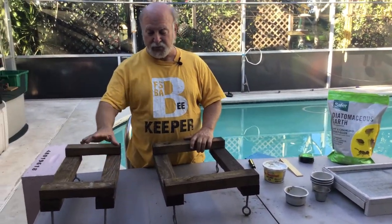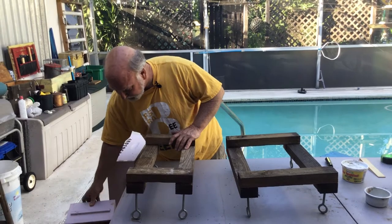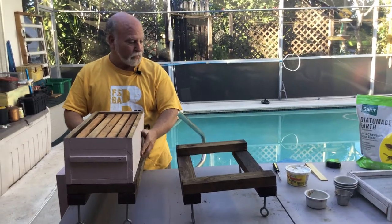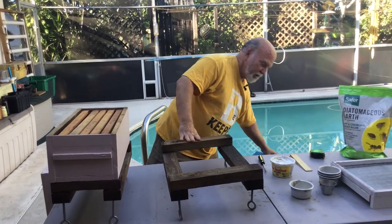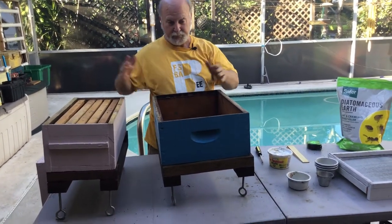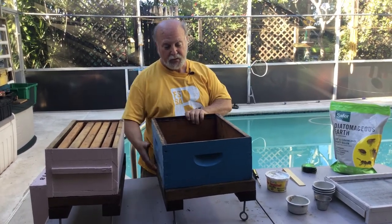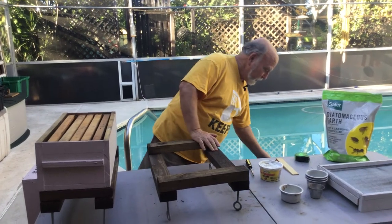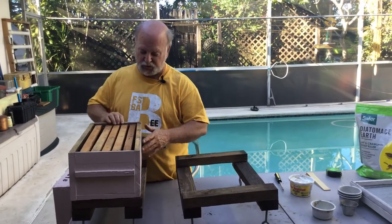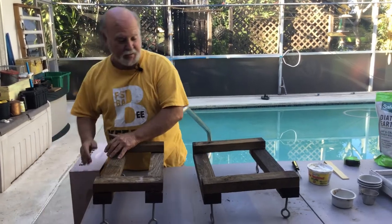The stands are exactly the same whether you're making them for a five frame nuke, eight frames, ten frames, or as I do for my extra wide hurricane hives — just double the width for the hurricane hive. I don't put two eight framers together because that would introduce too much variability; it's easier just to make them out of one piece.